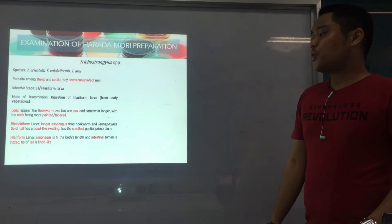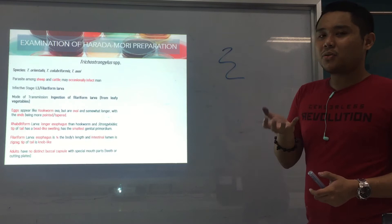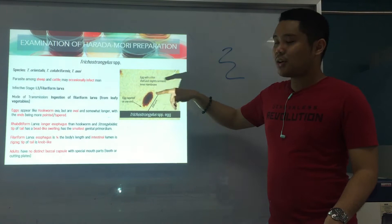For the filariform larva of Trichostrongylus, the intestinal lumen — meaning its intestines — is zigzag. And the tip of the tail is nub-like. For the adult, they have no distinct buccal capsule — their mouth cannot really be seen — and they also don't have teeth like Ancylostoma or plates like Necator. Here's an egg of Trichostrongylus: pointed end, similar appearance with hookworm but with a tapered end.